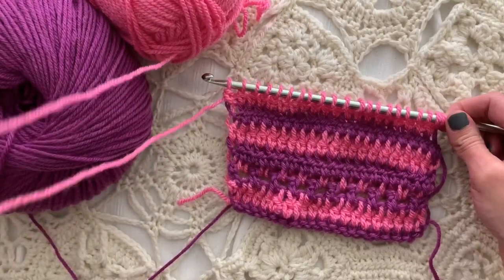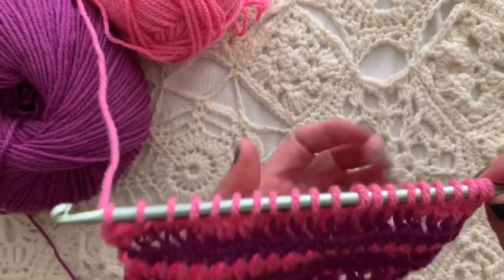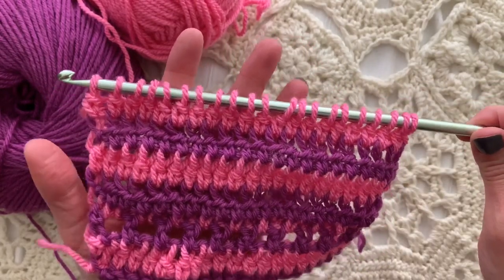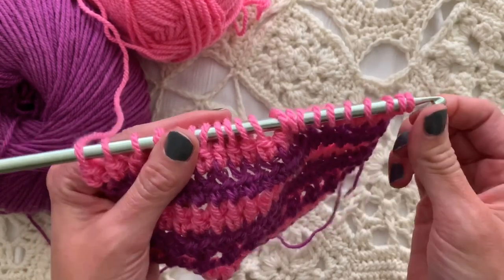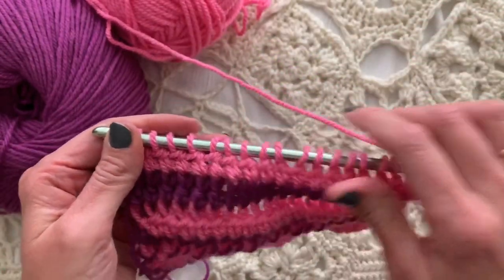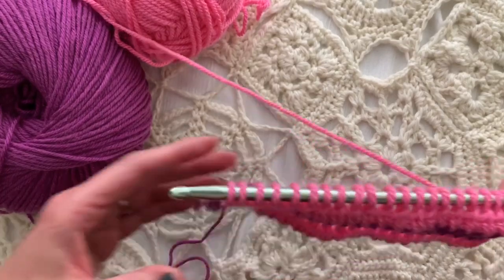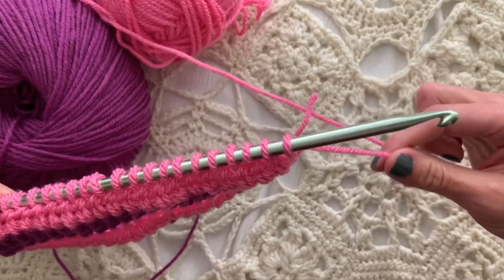Here we are with the forward pass. With Tunisian crochet we would normally just continue by yarning over and pulling through all the loops on the hook — and we are going to do that, but we're going to do it on the other end of the hook. When you've loaded up your hook with loops, that tells you it is time to slide the stitches to the other end of the hook and turn the work. It doesn't really matter which way you turn. I just turned this way because it kept my yarn from getting tangled.